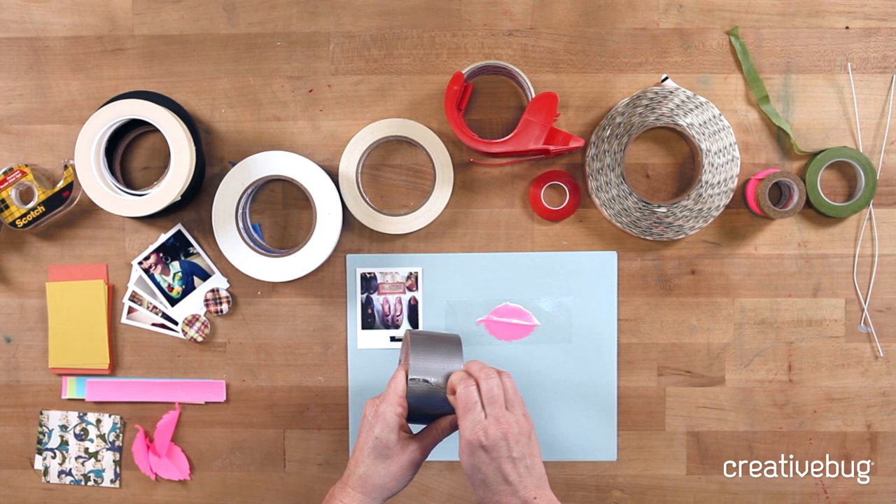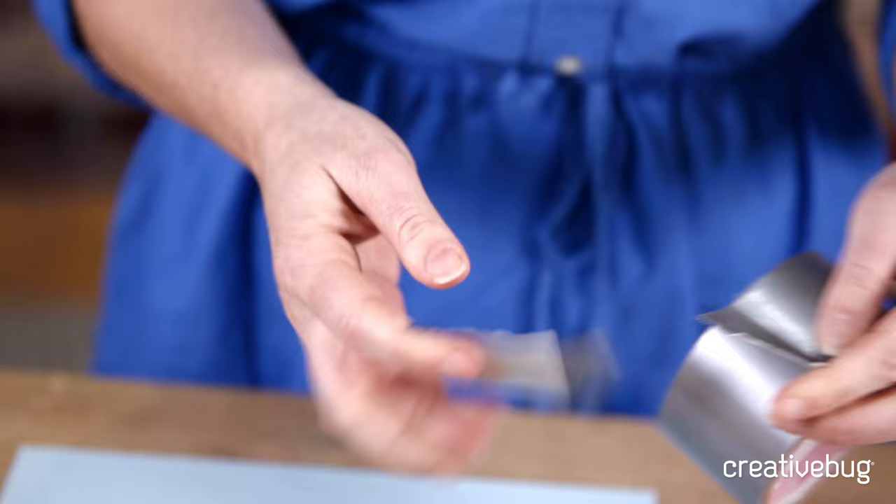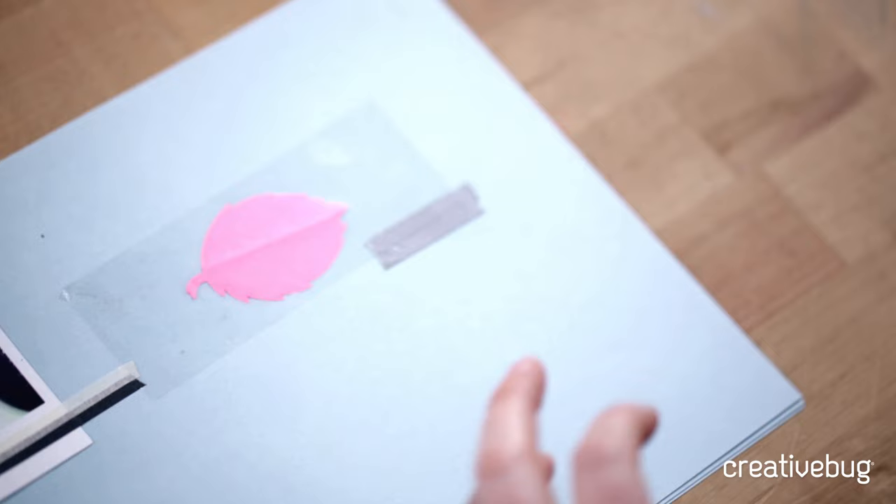Duct tape is something you've probably all used. It has a plasticky surface and little threads running through it — you'll notice when you tear it that it tears straight because of the thread. There's a grain to the tape, much like fabric, because of these threads. You can use it to make projects like wallets, purses, or clutches, but this is a super heavy duty tape so you really have to think about where it's appropriate. It's pretty chunky for paper crafting.